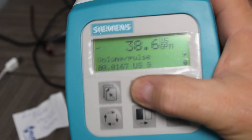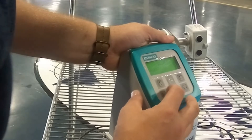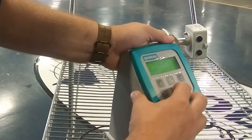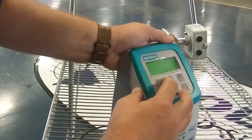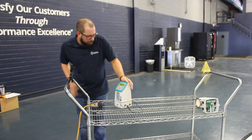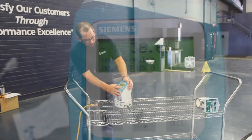What we're doing now is changing our volume per pulse, and this will always be in US gallons. We're going to set it to 0.0167 US gallons. Then we exit out.